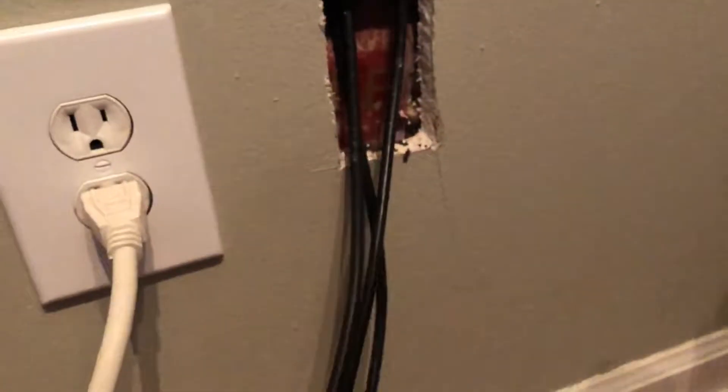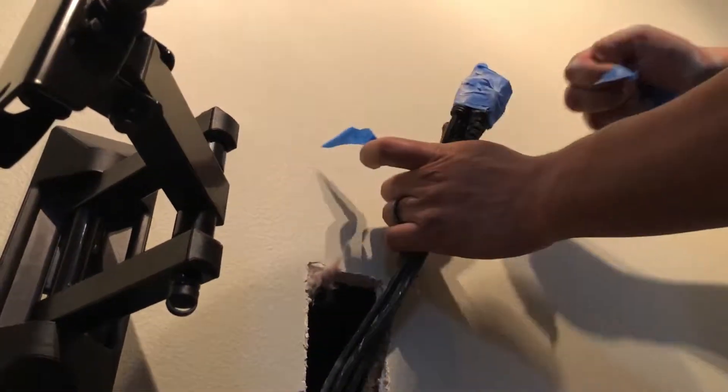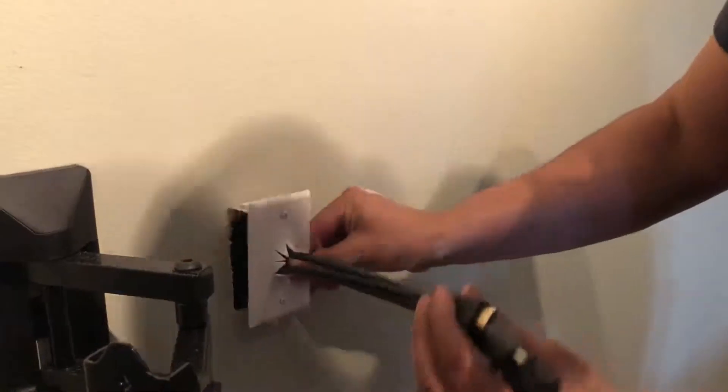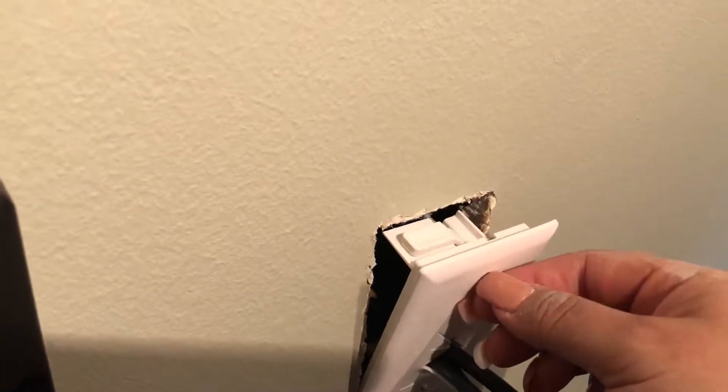Bueno, pues sí nos salió, sí la pudimos meter. Y así es como se hace, esto es para que no se vean los cables nada más. Lo mismo hicimos con la tele de la sala. Muchas gracias, Palo. Y le vamos a poner esta, así queda. Ahora sí, ahí ya queda. Lo mismo abajo. Si cuando le den vuelta a los tornillitos, se levanta ese y lo detiene por atrás.